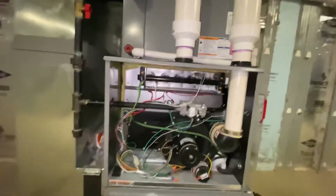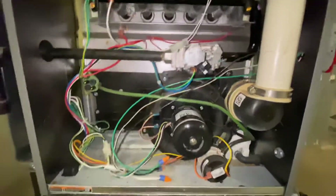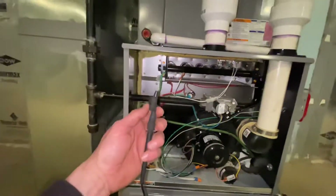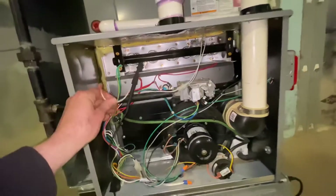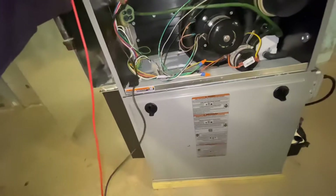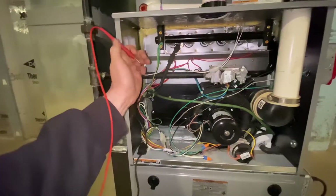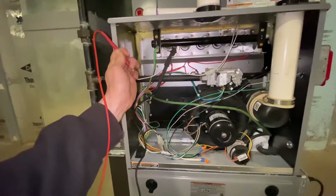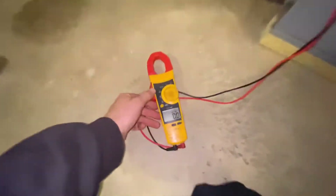To test it, unplug this. I like to put an alligator clip on my meter test lead so I can just clip that right onto the sensor. Then I take my other test lead and plug it right into here. One hand is not as easy, but it's okay.